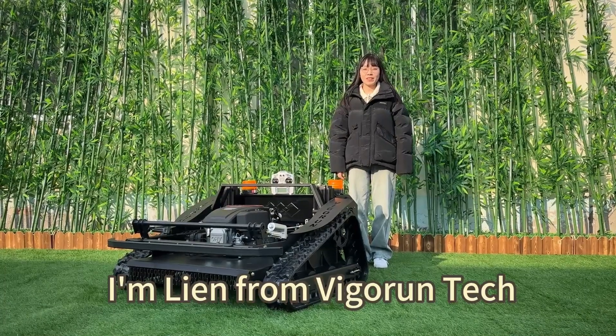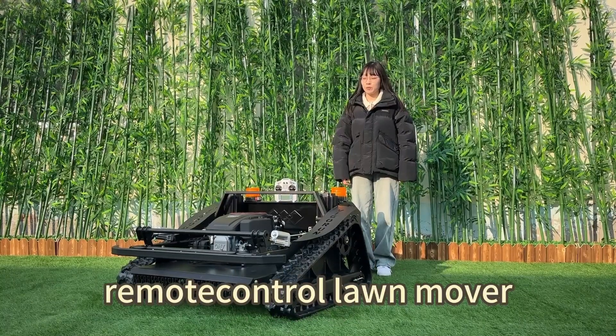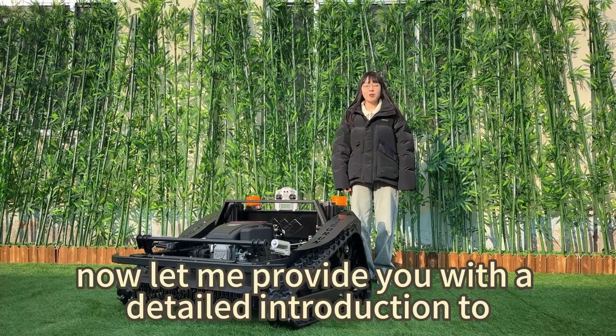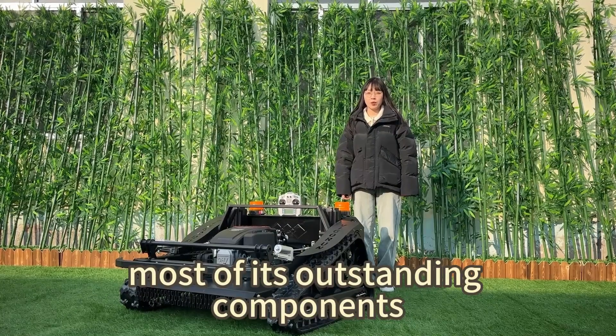Hello everyone, I'm Liam from Vigortech. Today I'm delighted to introduce this remote controller mower. This machine surpasses the configuration of most products available in the market. Now let me provide you with a detailed introduction to most of its outstanding components.